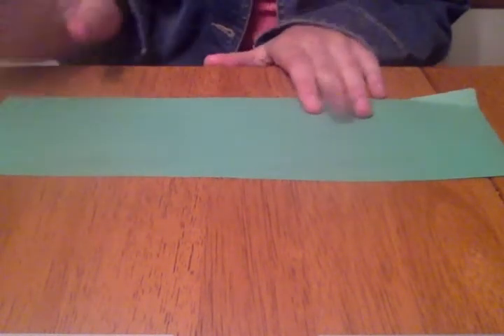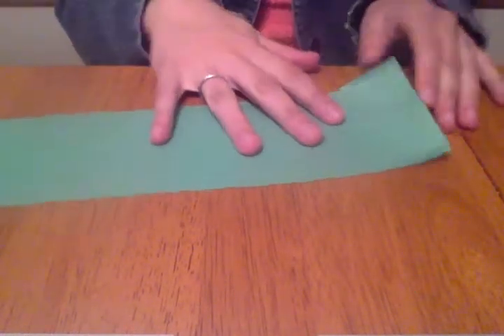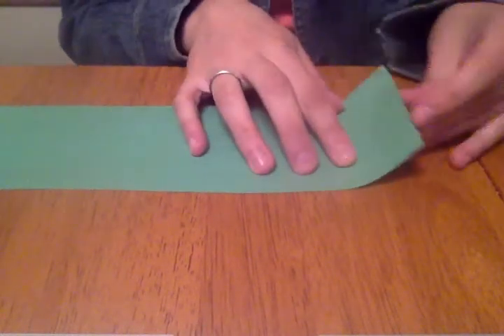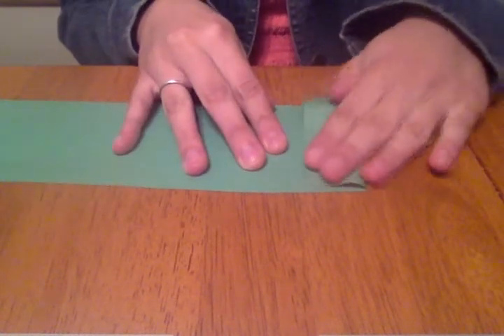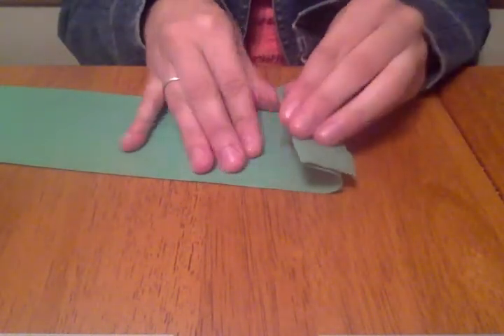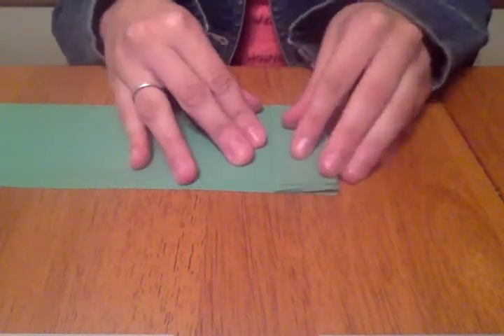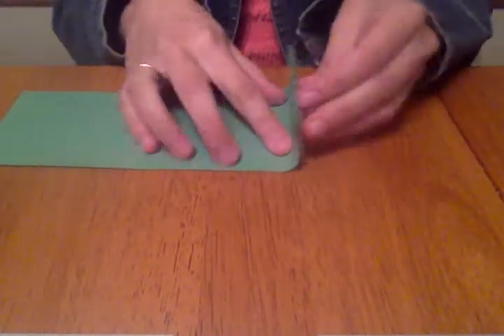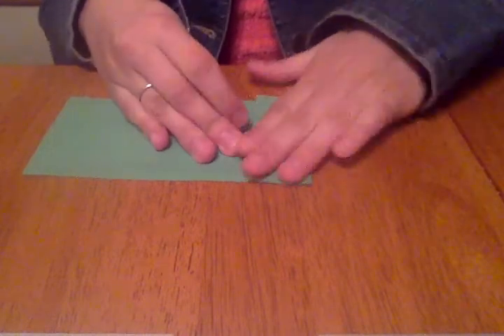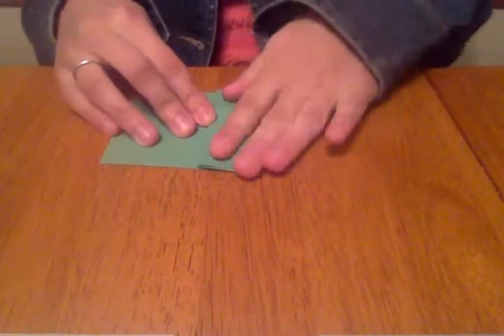You can make yours about this size, but if it's a bit bigger or smaller, fatter or thinner, it doesn't matter. Then what we're going to do is fold it all the way down like an accordion. You fold it one way, then flip it over and fold it the other way. You're just folding the paper opposite ways — folding and flipping all the way down to the very end.